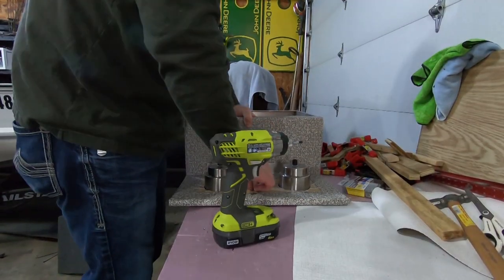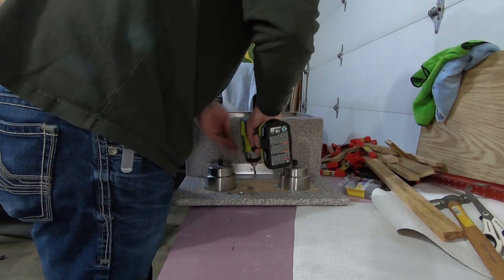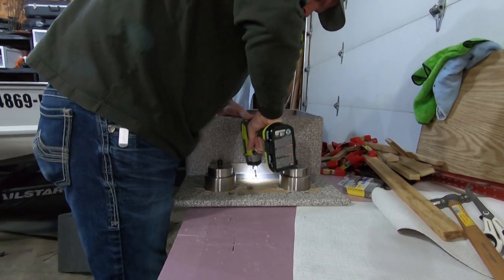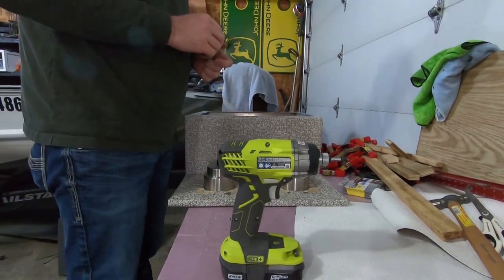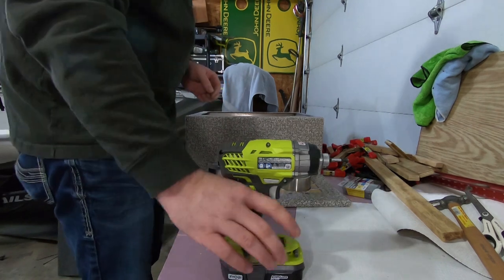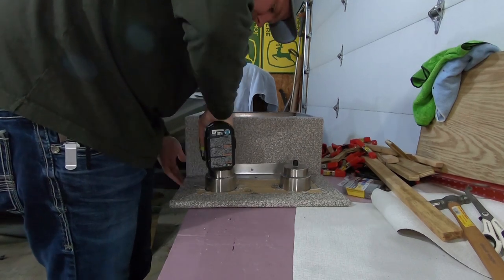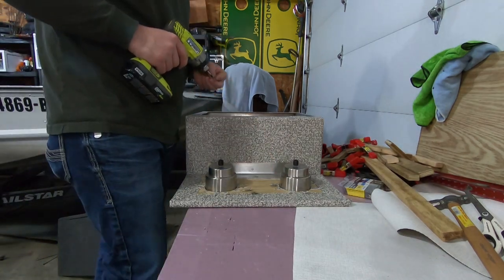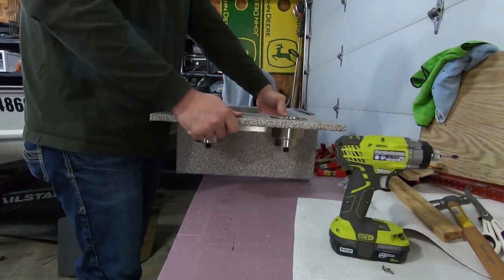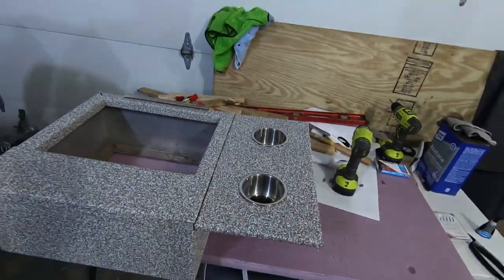Make sure everything is flush and tight. These screws — the tips of them were just a tiny bit long, so I want to make sure they're not sticking through. And they're not, so we're good there. I added a washer to them just to reduce that length a little bit. Everything looks good there. It's all flush like it should be, flush back here where it butts up to the back panel.